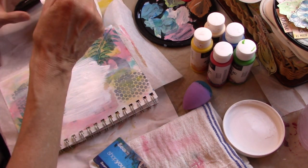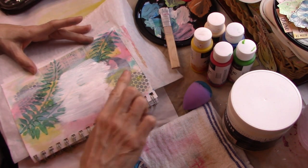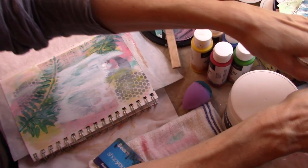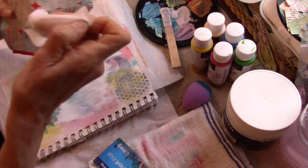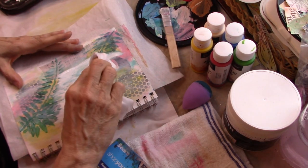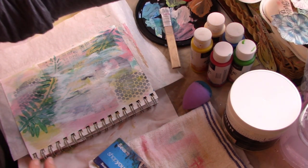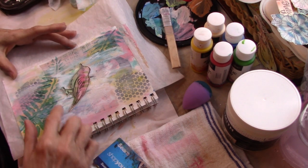That might be way too much gesso. What I can do is use the finger tool and bring it down a little bit, up a little bit, over a little bit — mute some of this out so it's not so perfect. Then I'm going to remove a little bit of the white with a baby wipe and just blend. I wanted some white, but not too much. Now if I put the bird there, see — he stands out quite a bit better now. It did smudge the leaves a little bit, but that's okay.